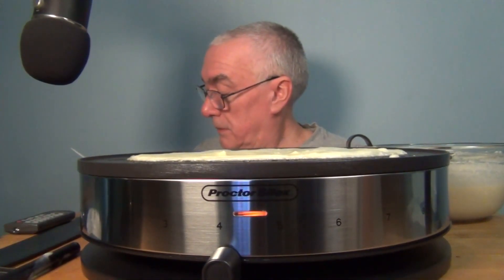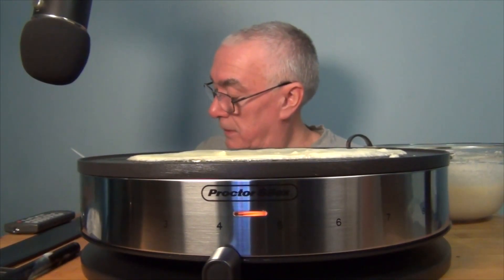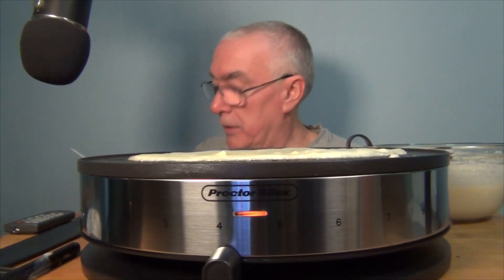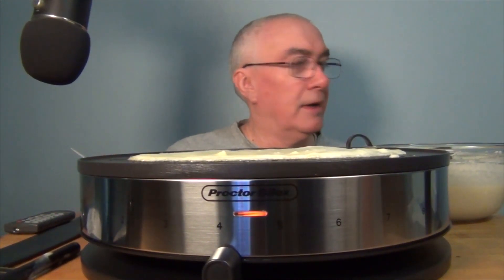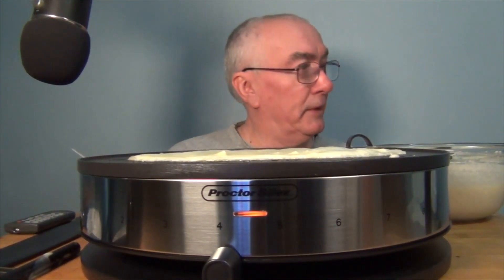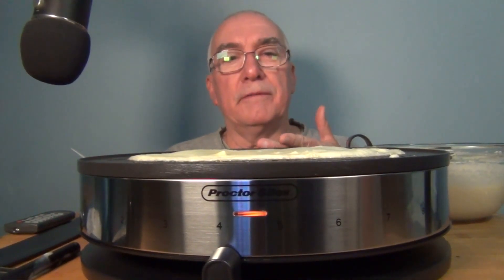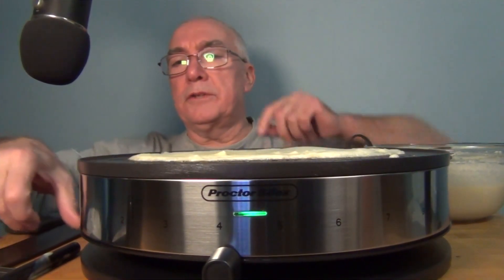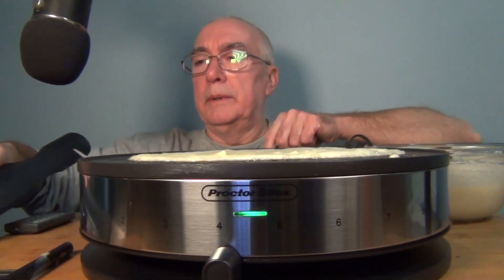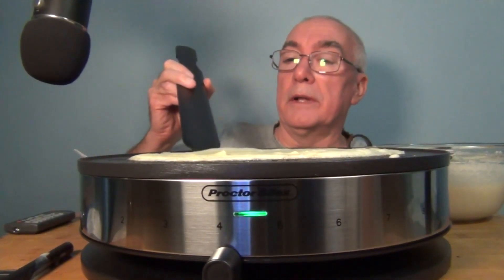Cook one to two minutes, or until the bottom of the crepe is lightly browned, then use a spatula to turn it over. Another thing I wanted to mention: with the larger size, I realized I didn't have a plate large enough for these crepes. But you don't have to make them the size of the surface area. I can see some browning — the edges are starting to brown, and it's not sticking.